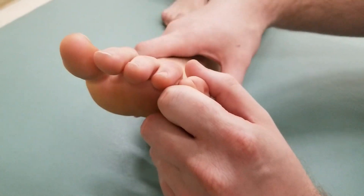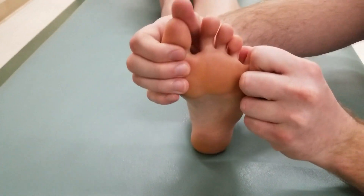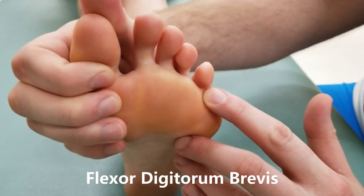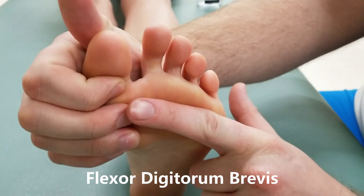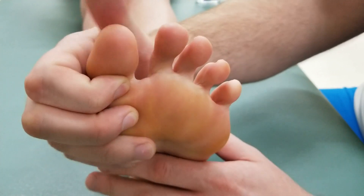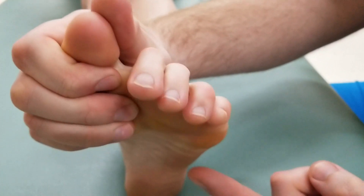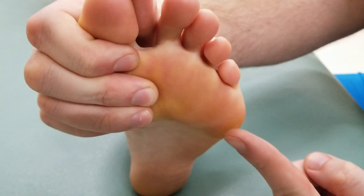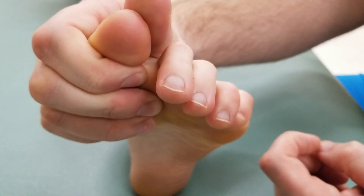For our third manual muscle test, we're going to ask our individual to flex toes two through five, mainly at the metatarsal and proximal interphalangeal joint, though oftentimes people will also use the distal phalanx. I'm going to have her repeat that a couple of times, and we're going to call that active range of motion of flexor digitorum brevis.